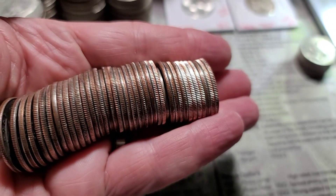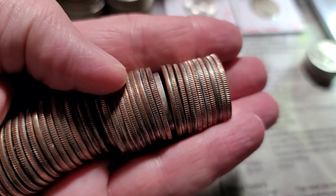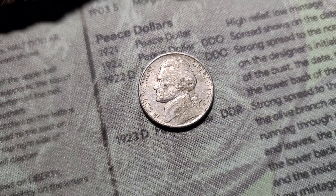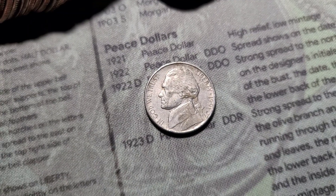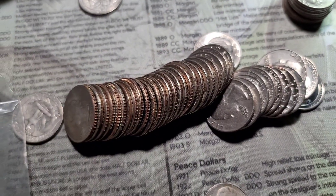Roll two of the quarters — say it with me: scumbaggery. We have a 1991 Philadelphia nickel in there.